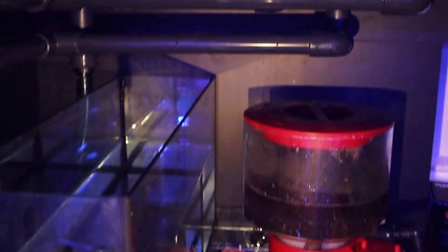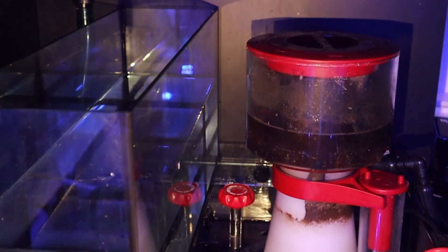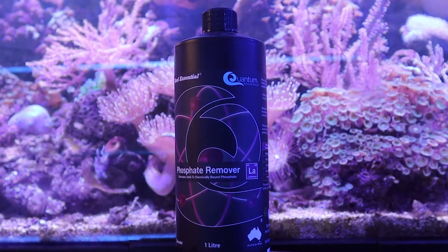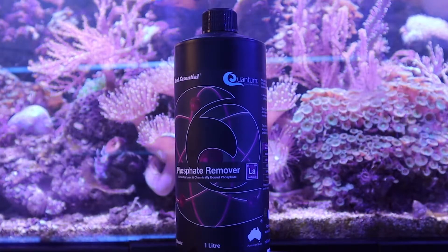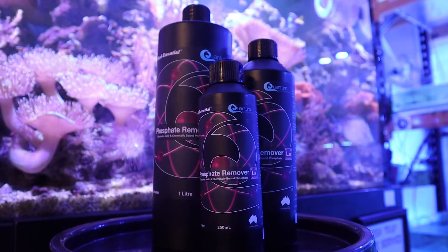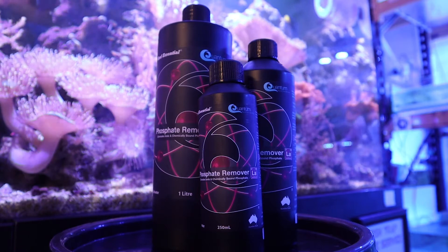Quantum Phosphate Remover can only be used in saltwater aquariums that have a protein skimmer, and for best results should be added to an area of high water flow. This simple but effective phosphate remover is a must to control your algae and leave your tank revitalized. Get yours in the 250, 500 or 1000 ml bottle today.